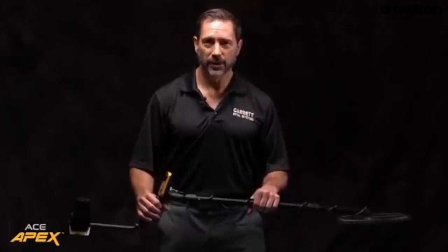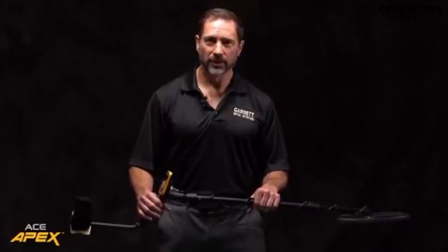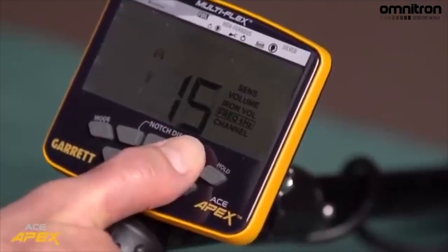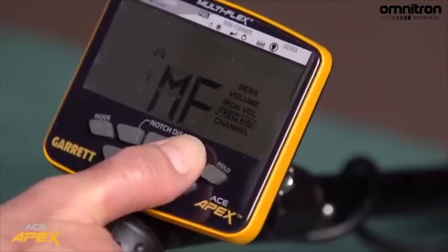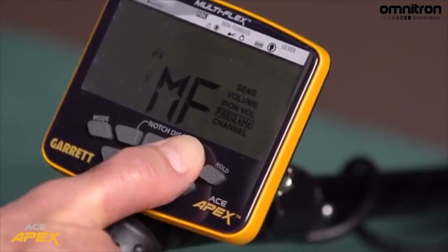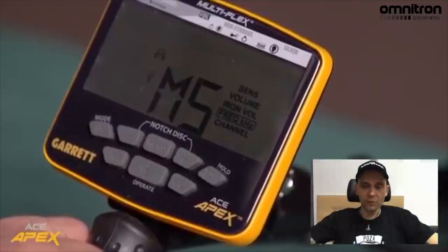And if conditions change, you have the flexibility to change the frequency. You can choose from four different single frequencies of five, ten, fifteen and twenty kilohertz. Or you can choose from two simultaneous multi-frequency options. One option designed for normal ground conditions and another multi-frequency option designed specifically for saltwater beaches. You can see that there are two types of multi-frequency functions — one for normal conditions and the other for the beach.